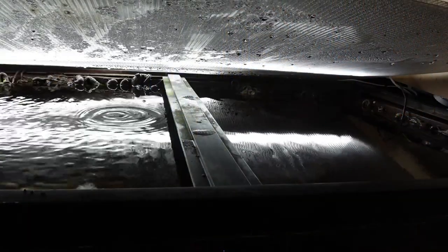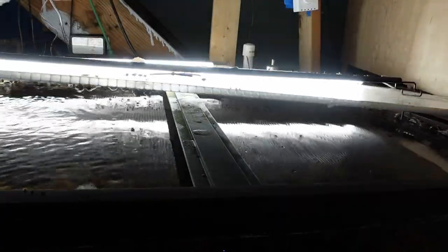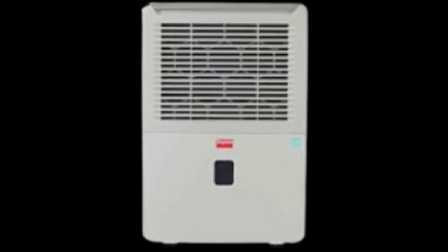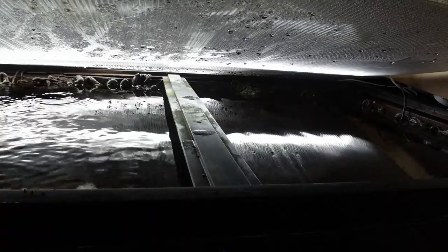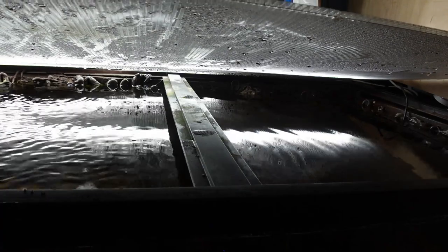Humidity is another danger that can plague our fish rooms, causing mold to grow in our homes, which is a health hazard. We can use a dehumidifier to remove humidity from our fish rooms, which also has the added benefit of adding heat to the room. Having covers on your aquariums — whether glass, acrylic, or DIY greenhouse panels — will eliminate evaporation, lower humidity, and keep heat in your aquarium, saving you money on electrical costs for heaters.